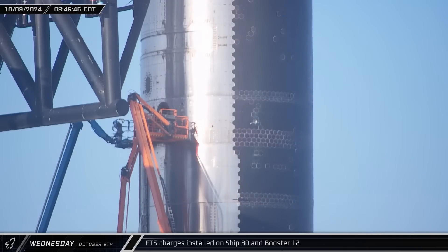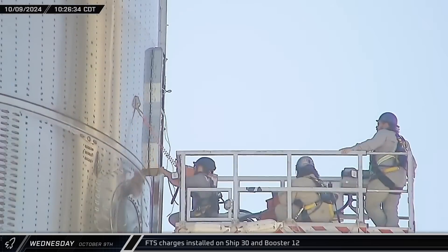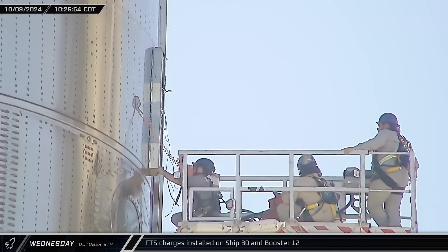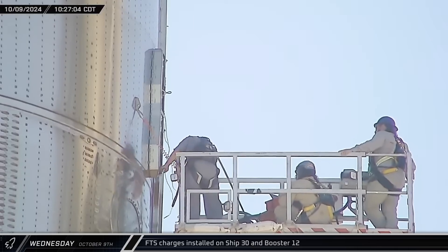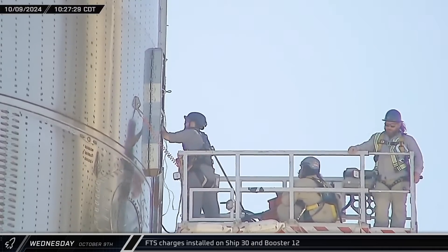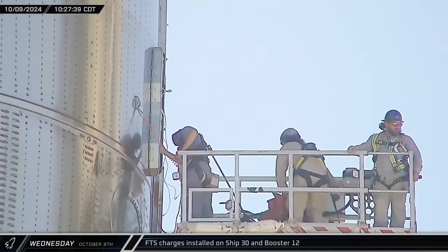Down at the launch site, the excitement for the next launch of Starship ramped up to new heights. While we anxiously waited for word that the FAA had approved the license for Flight 5, workers began installing the explosive charges for the flight termination system on both Booster 12 and Ship 30. This is one of the final items to check off before the final full stack and launch.